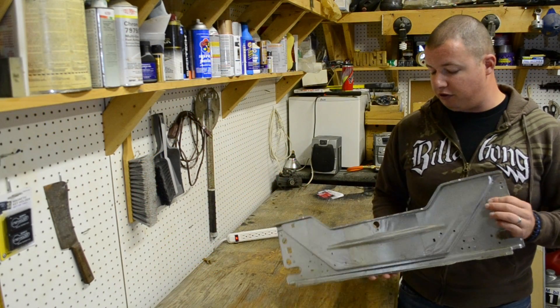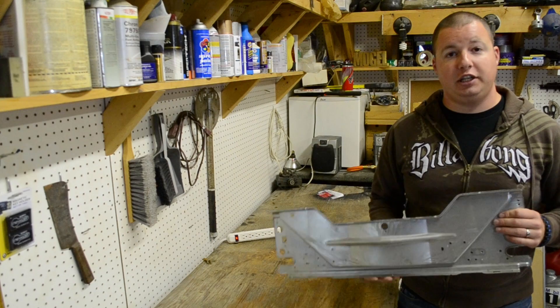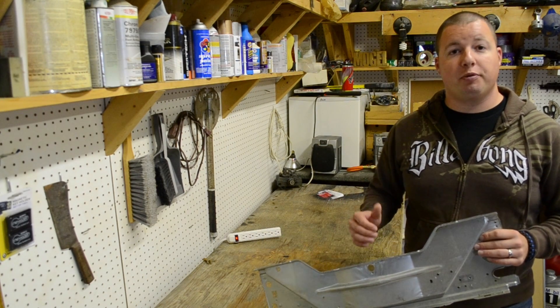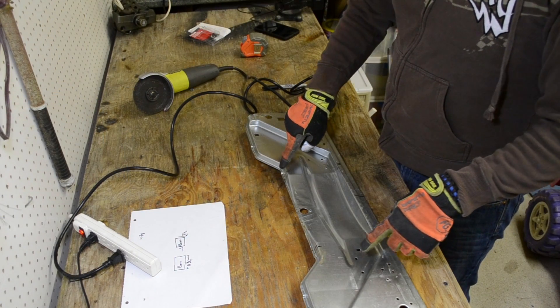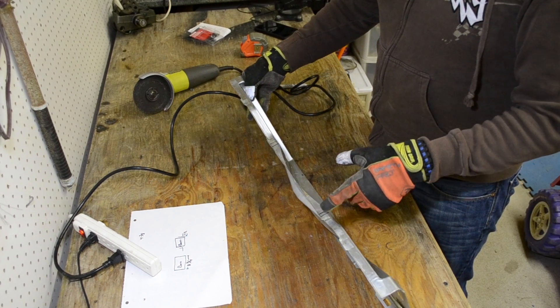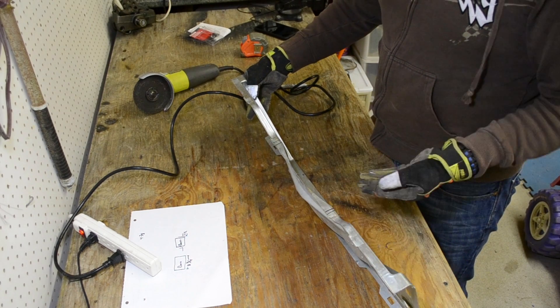Now what we're going to do is take this piece of metal that I got from an old washing machine. We're going to cut it up and mold it into a grill. This is going to help the battery stay in place. I marked out where the battery will go on this plate, so all we need to do is cut it and then bend it back.